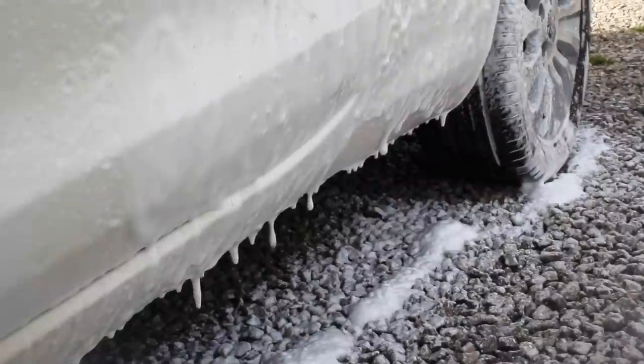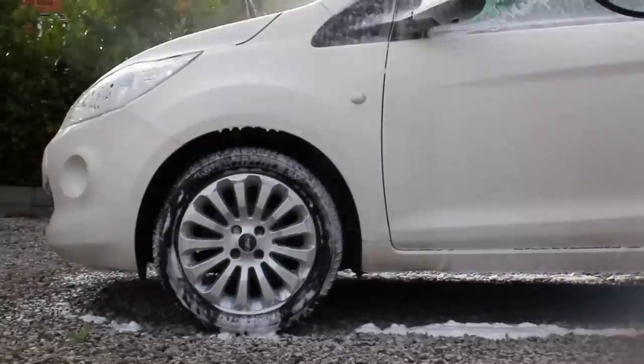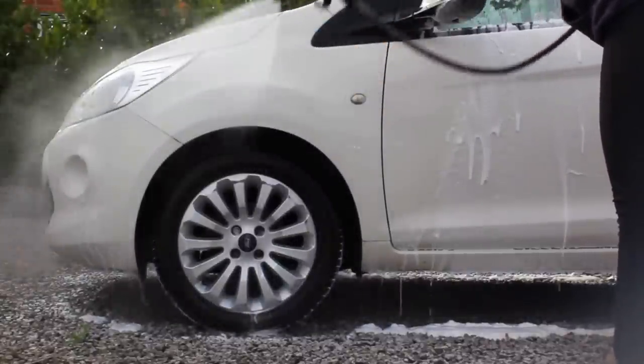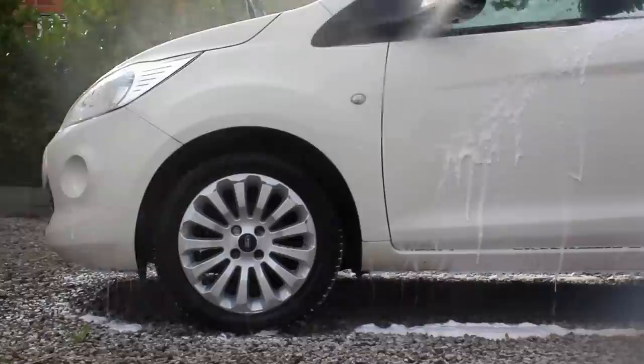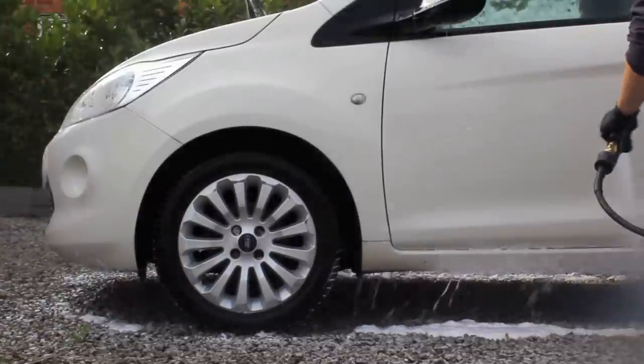I then put Detail Bug's Ice Bug in the snow foam cannon and let that soak on there for about 10 minutes while I was preparing the buckets for the contact wash. This didn't remove that much more grime than the previous step, but it just helped to soak the remaining dirt and make it a little bit easier to clean during the contact wash.